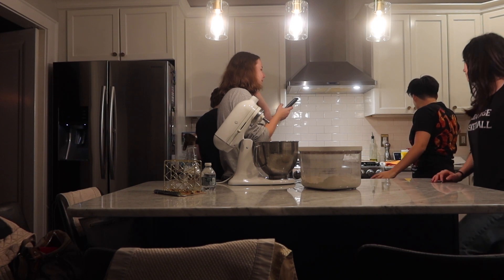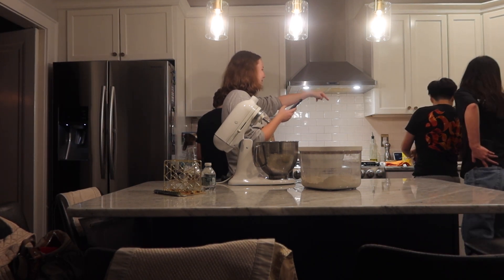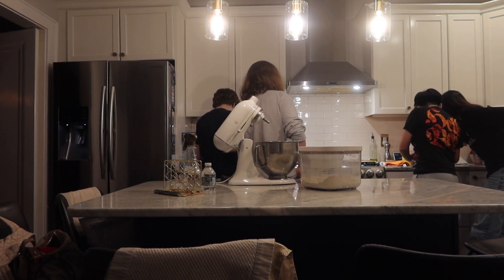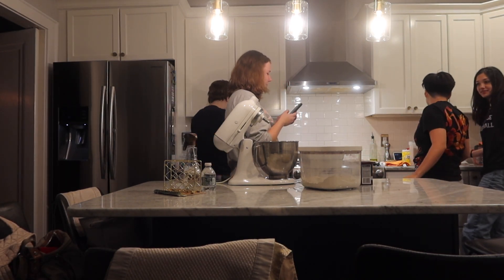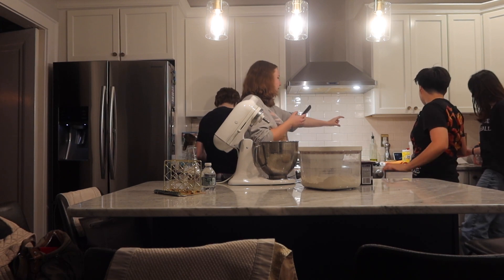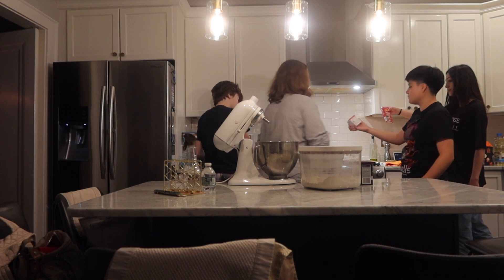Cocoa powder. Alright I'm focusing. That's not cocoa powder, it's over there. I'm locking in. We have espresso powder which is in the tiny red box. So what type of cupcakes are we making? Chocolate?